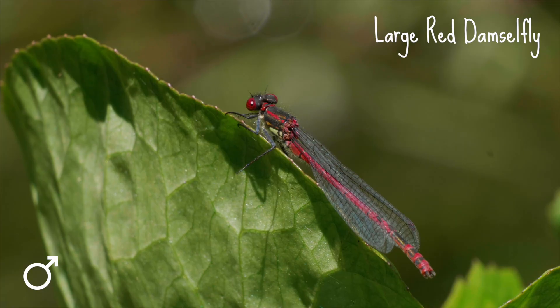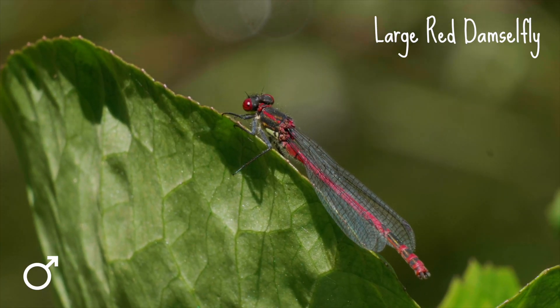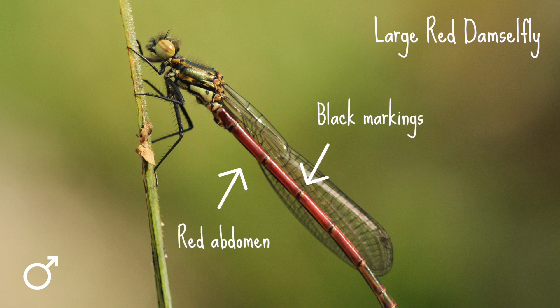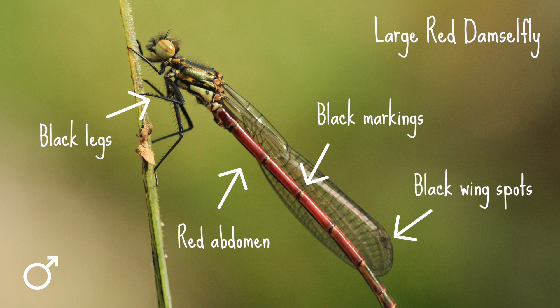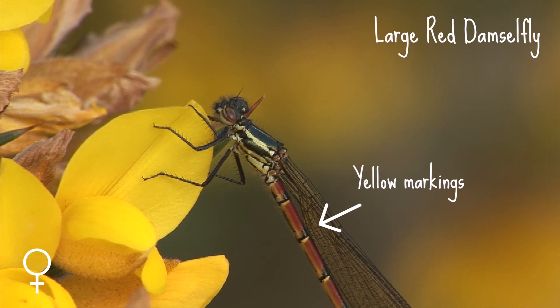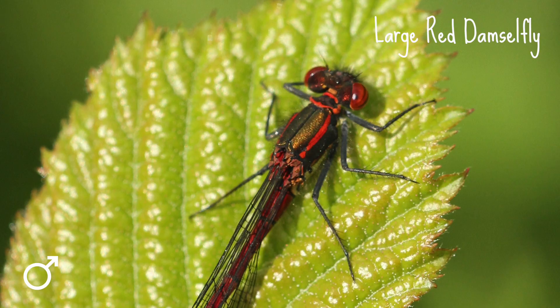So if you spot a red damselfly in your garden, it's likely to be this one. The large red damselfly is up to 36 millimeters long. It has a red abdomen with some black markings, as well as black legs and black wing spots. The females can have some yellow markings on the abdomen too, and some come in a darker form.